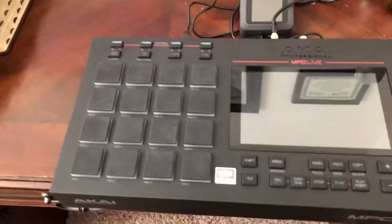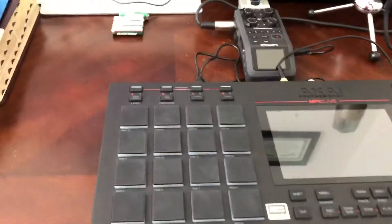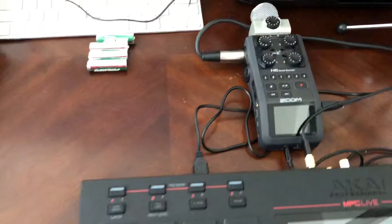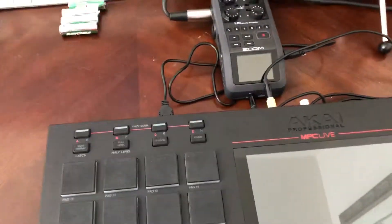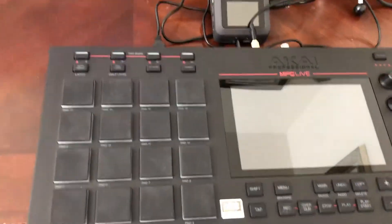Anybody who knows anything about the MPC Live knows that it's made for portability, producing on the go. So in order to do that, you need to be unplugged. The MPC Live does that, but it does not support XLR microphones or supply phantom power.